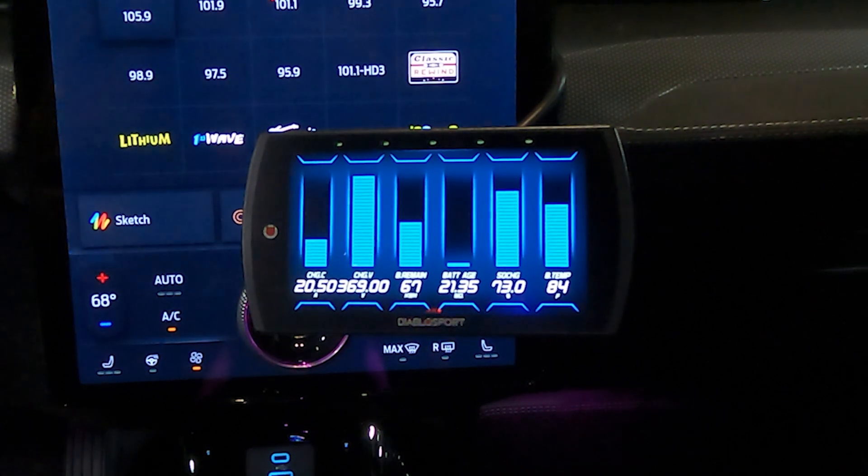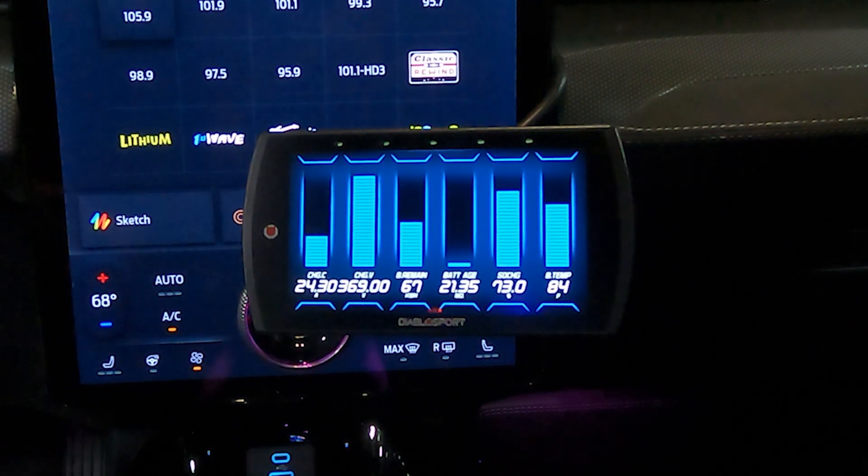Interestingly, the state of charge does not always match what is displayed on the dash. You can also see the battery temperature — if you have a Lightning and you see battery temp on the dash, it does not always fluctuate the way this actual temperature does, so it's neat to see this actual information in real time while you're driving.